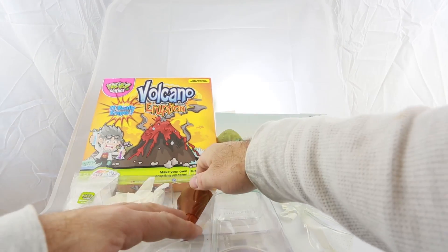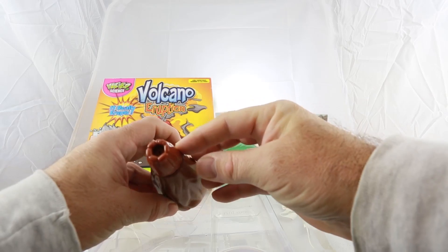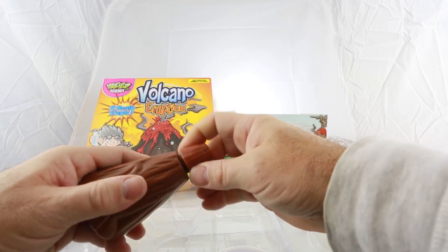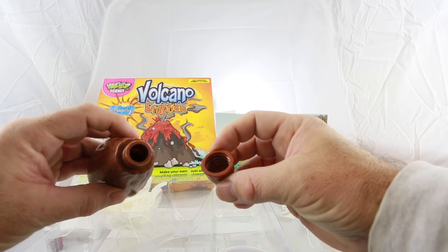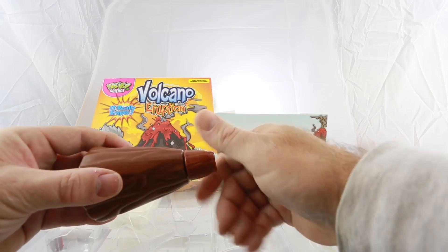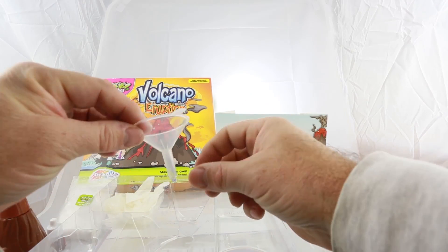Then there's the volcano mountain itself, made out of brown plastic. There's a pinhole in the screw top where the lava escapes from. This actually screws off, and there's a larger hole which you use for pouring in the vinegar, the dye powder, and the soda powder.